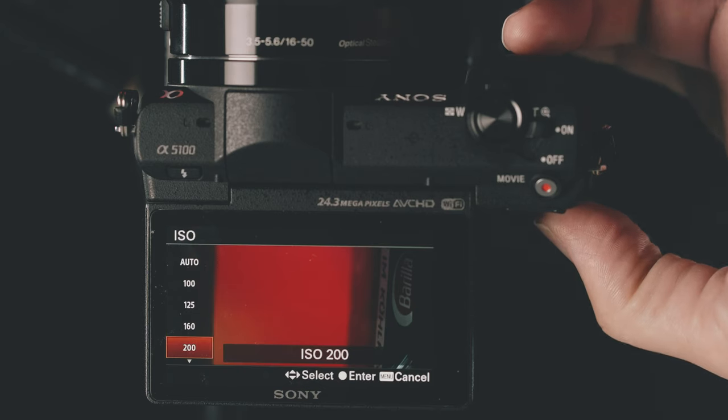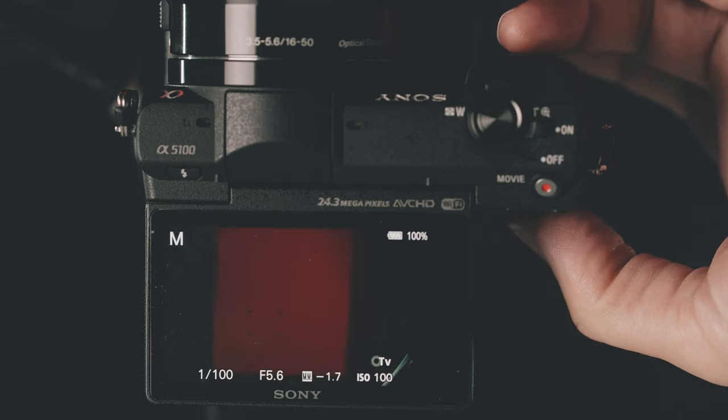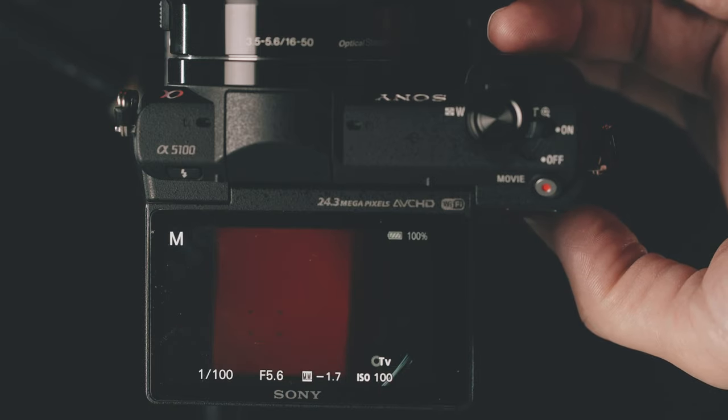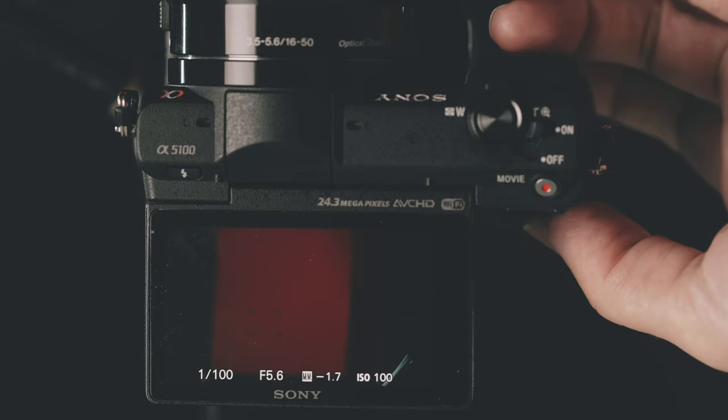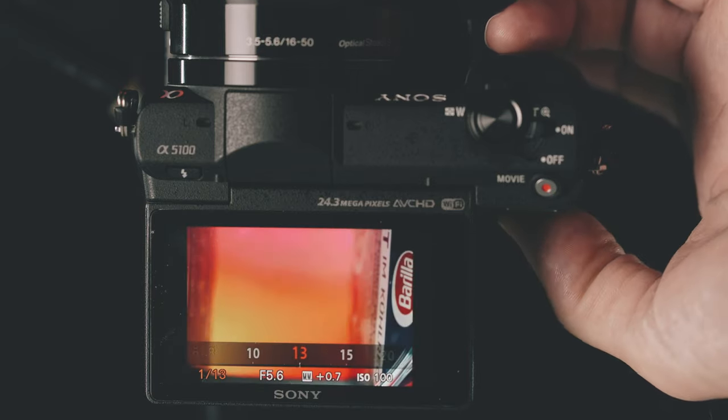Next, I set the camera. I'm going to use an ISO of 100 to get the best possible image quality, my aperture at the lowest value I can, and for shutter speed I'm going to choose something around one tenth.